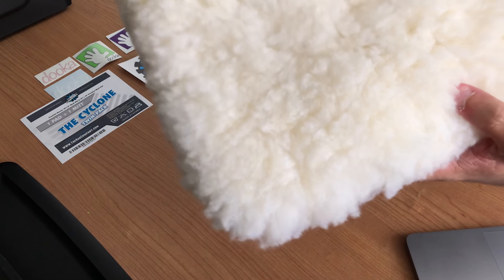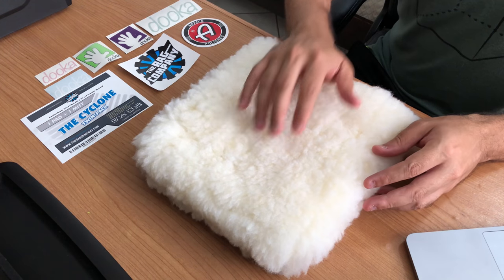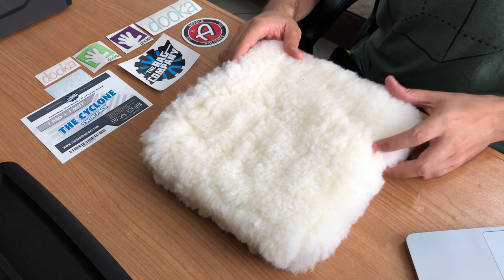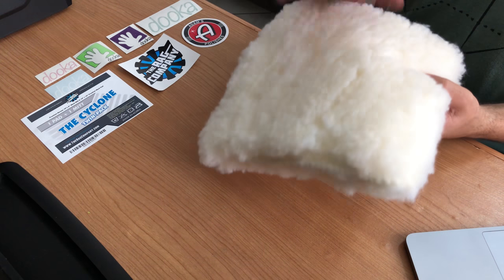Let me show you a close up of the wool. Very soft. Very gentle. With this one you can easily wash a big car or truck in a matter of a few minutes.